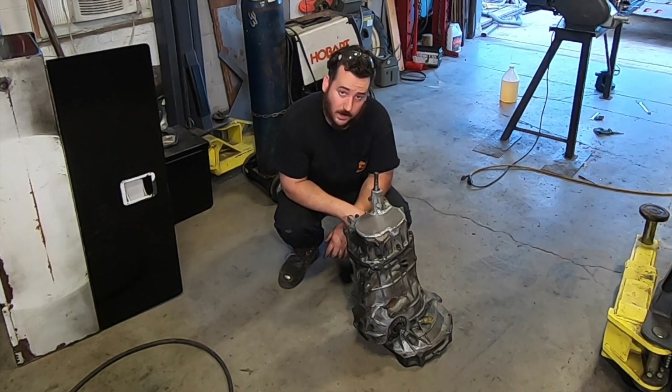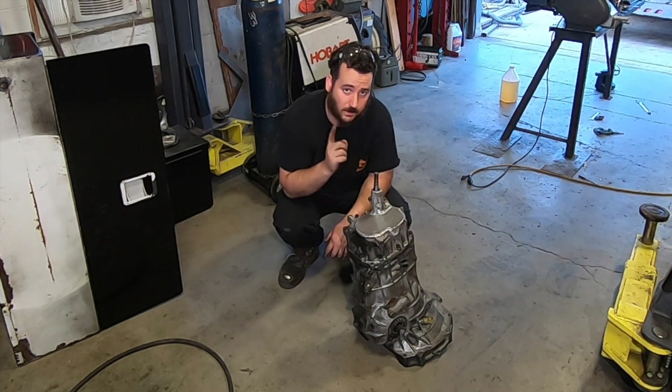Got any questions, concerns, or comments? Post them in the comments. Thanks for watching Spank Ranch Garage.